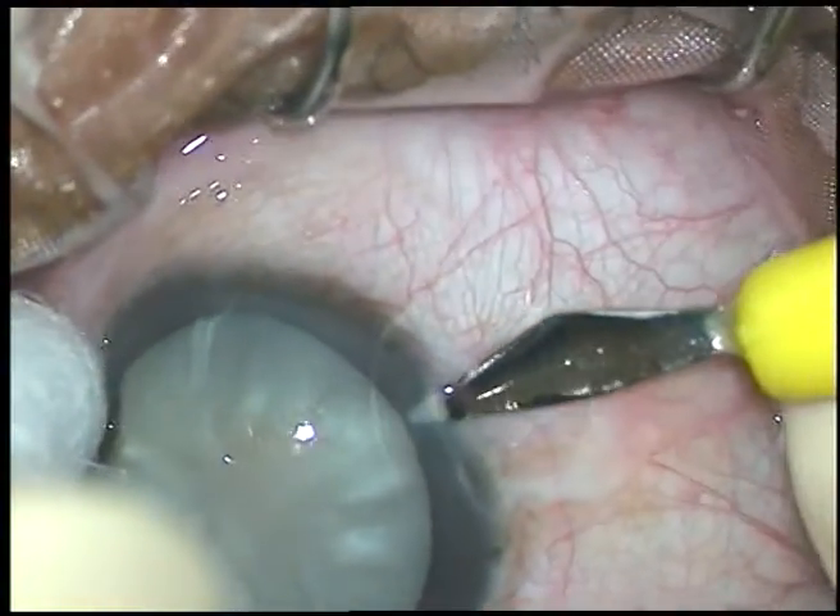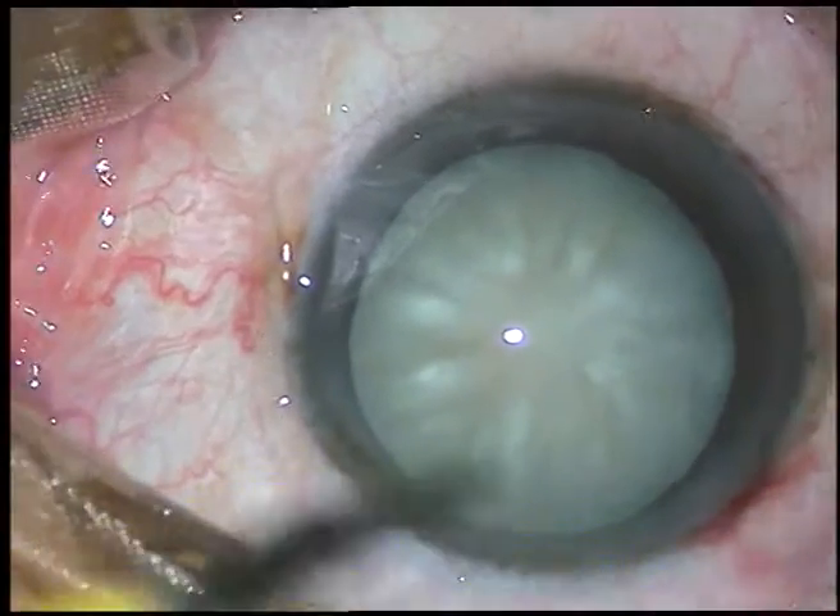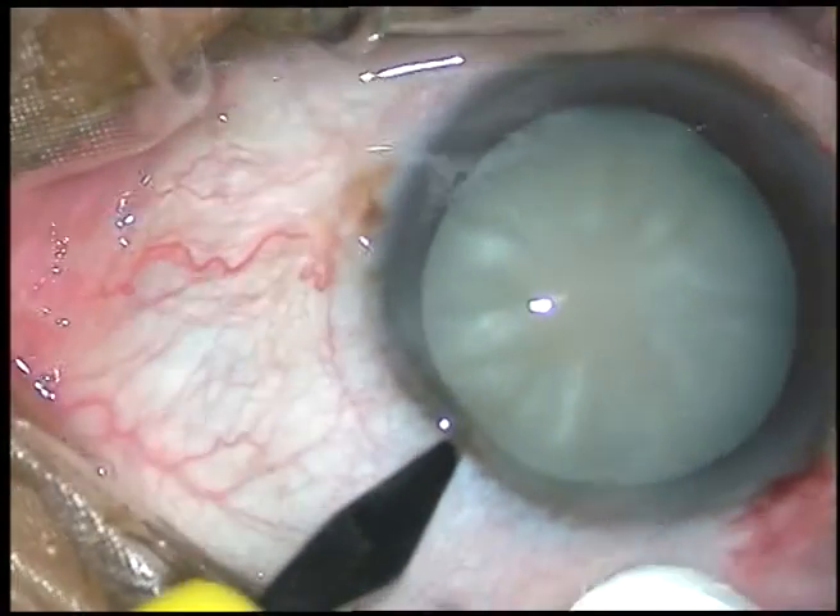Dear colleagues, this is phacoemulsification of an intumescent cataract. I have taken up this case for surgery. Let us observe the surgical steps.